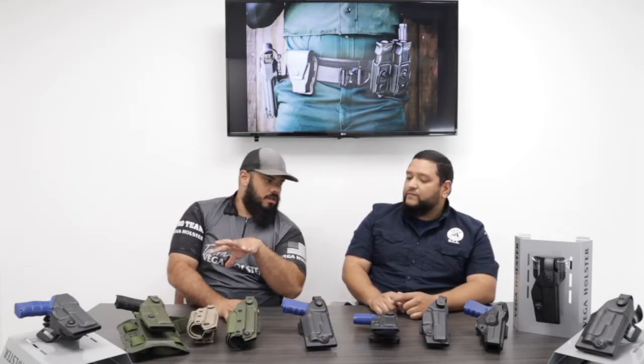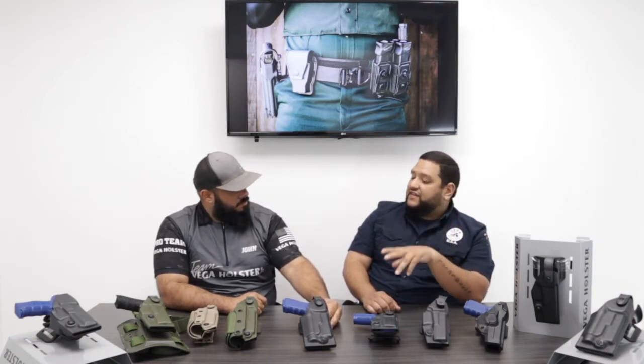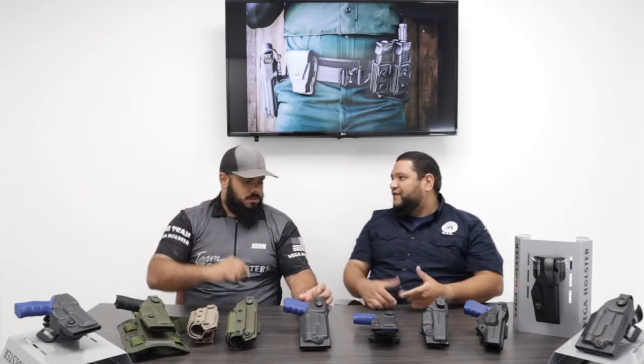That's pretty much all of the duty holsters we carry here at Vega Holsters USA. Leave your comments below — we're thinking about doing a Q&A, so if you have any questions on holsters or gear, leave them in the comments and we'll get to it on the next video. We also recently added a chat section to the website, so if you have a question while on the webpage you can send us a message right away. Tico, thank you so much for taking time on your duty day. Thank you guys — have a good day and we'll see you in the next video.